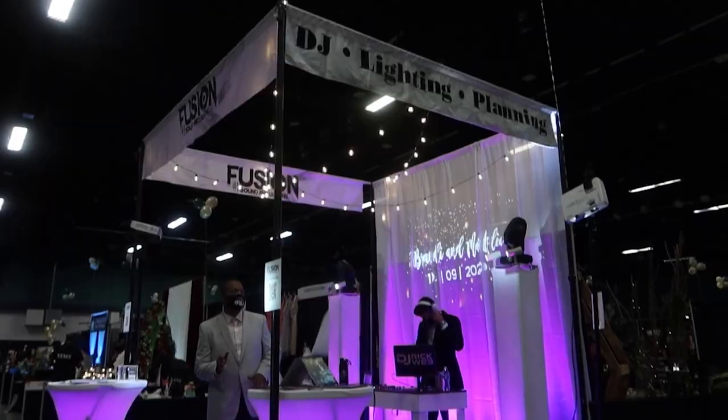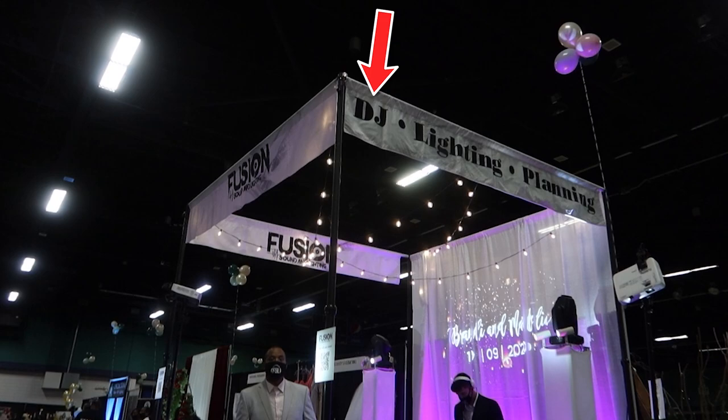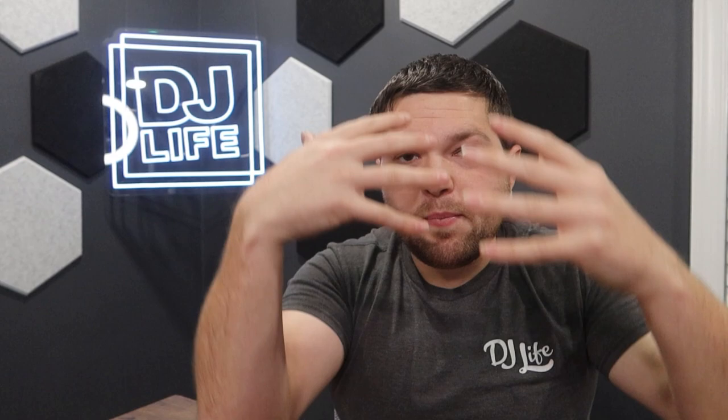You want to keep it very simple in your wedding booth — just a DJ controller to say hey, I'm a DJ. You really want marketing material: a big sign that says Wedding DJ, DJ, or your brand name. Ours is Fusion Sound and Lighting, so we also have banners that say DJ, lighting, and planning to clarify what we offer. Have a big sign, some simple uplighting or PARs around your booth, and a DJ controller.